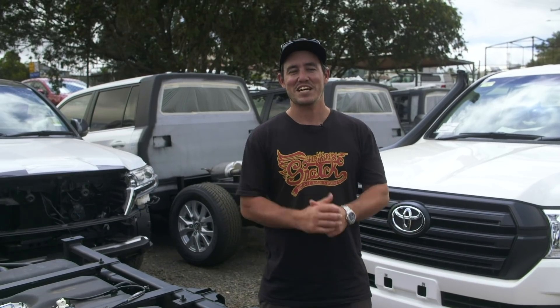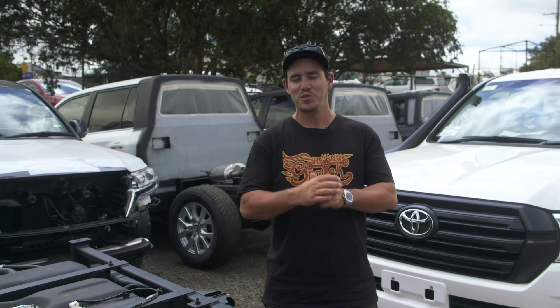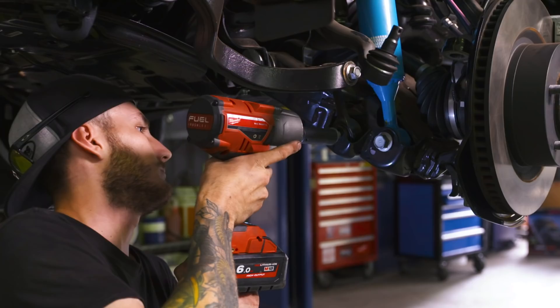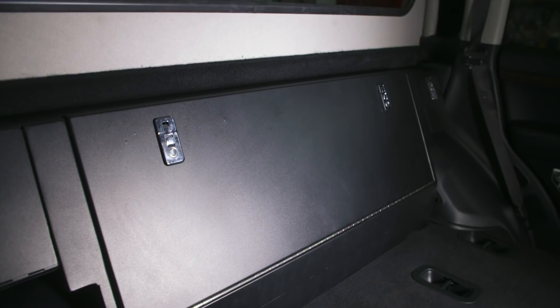We're down here at DMW and that can only mean one thing - the next part of our build series on the CHOP200 is here, and this is where we go absolutely nuts on the vehicle and accessorise this thing to turn it into an absolute beast. We're taking the stock standard CHOP200, putting all the bar work on, suspension, tyres, a stack of different accessories and making this thing an absolute touring weapon.